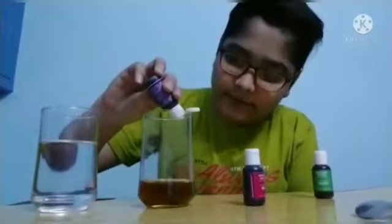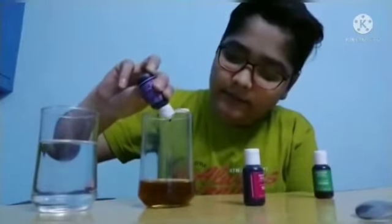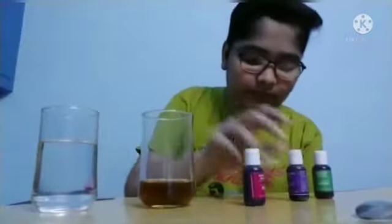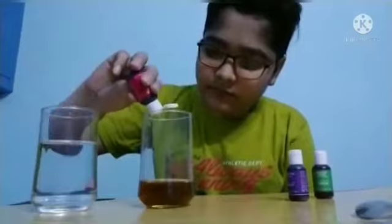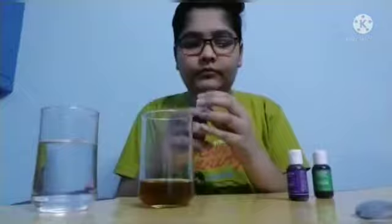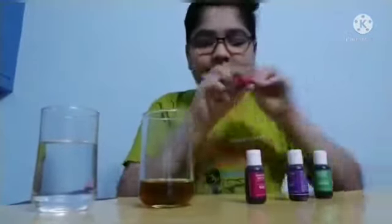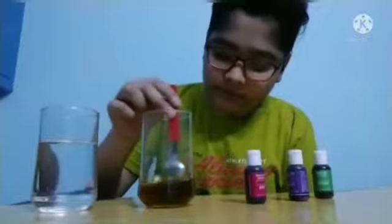Like I am using red, violet, and green. After this, stir it well. Now add this mixture to the water and wait for the result.